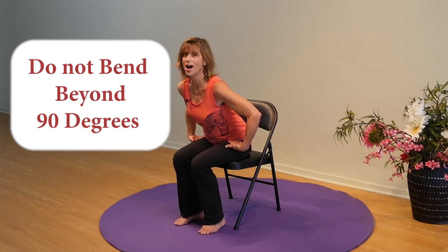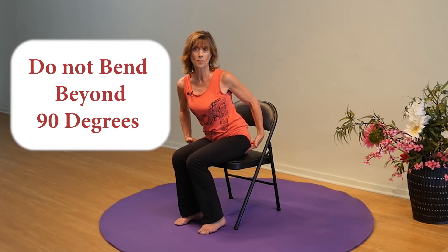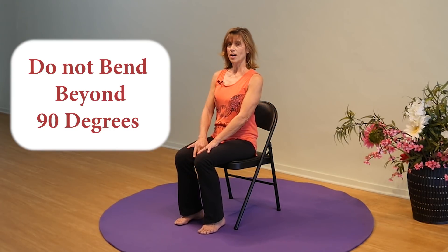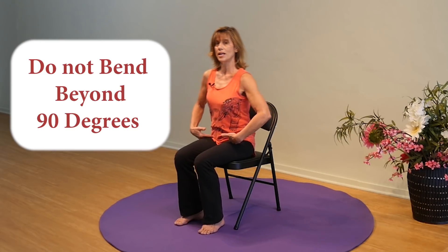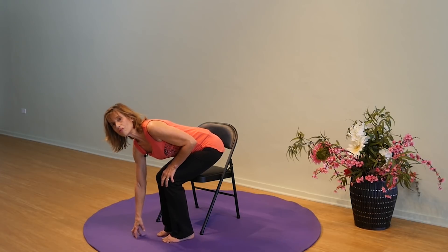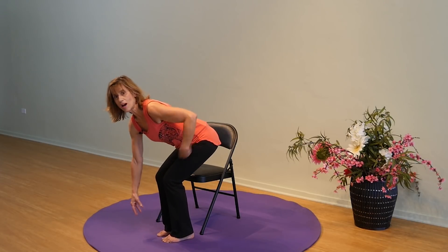Number one: do not bend beyond 90 degrees at your hips. Right now I am sitting at 90 degrees — as soon as I move my torso forward, I am bending beyond 90 degrees. You can understand why that might be precarious for the posterior, because the incision is right there and any pressure could break it open. So no flexion of the hips beyond 90 degrees. This equates to going down to reach something from the floor — that's going beyond that 90 degrees.